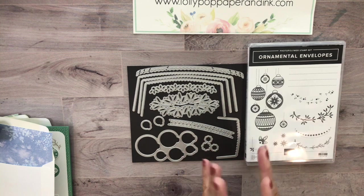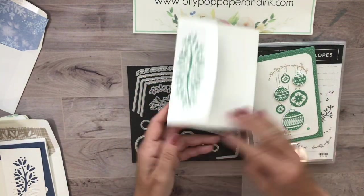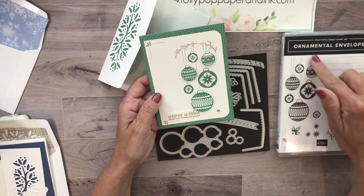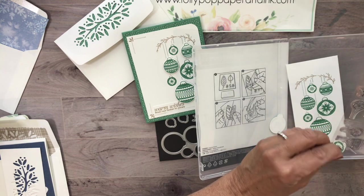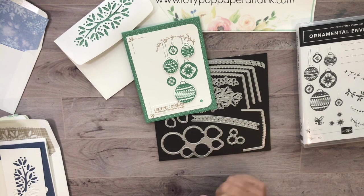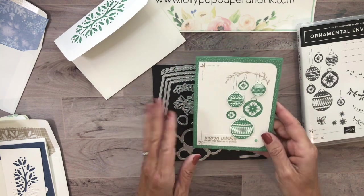I wanted to show you a few projects I made with it and show you how easy it is to get envelopes nice and pretty - never a reason for a naked envelope after this set. This first one, all in jade, has beautiful ornaments. There is one stamp for the ornaments and one die, and that die crops out six different ornaments. I stamped all of them and just popped up a few with dimensionals right on top.